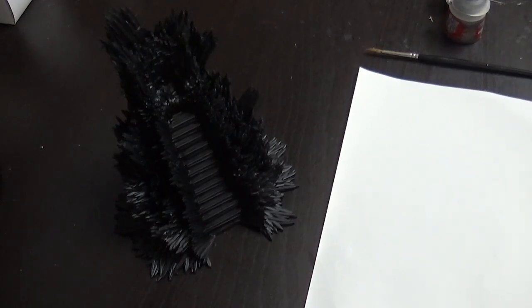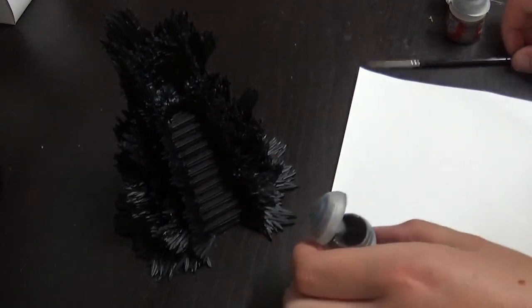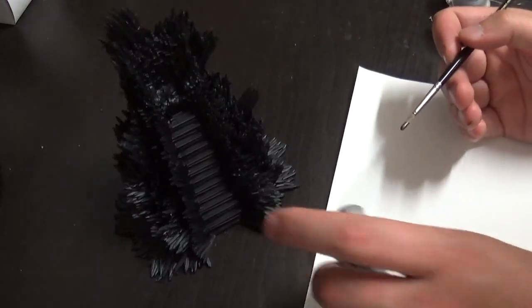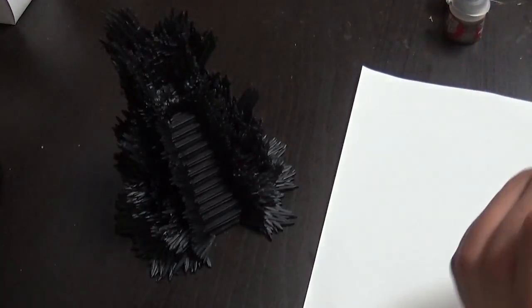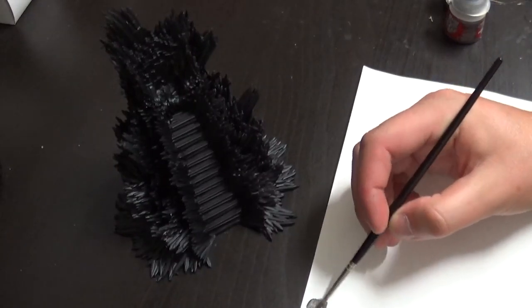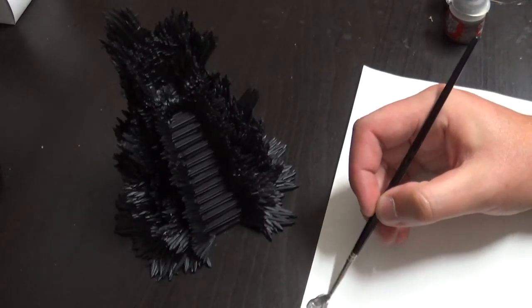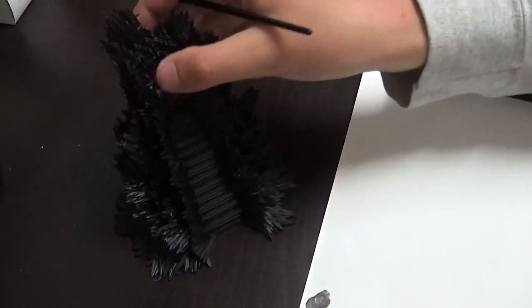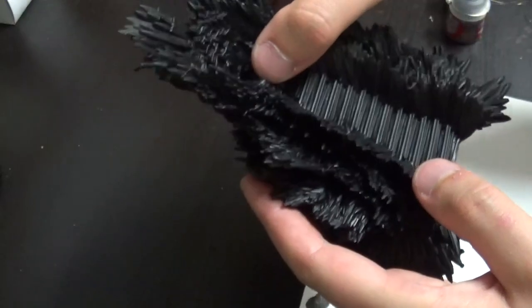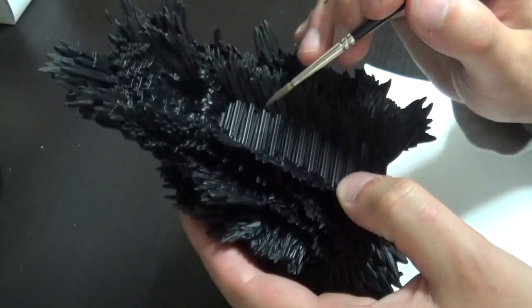First up, I'm starting with a coat that's not really a covering coat but more than a drybrush — it's like a sloppy base coat of Iron Warriors. It's a darker steel color, a base color from the Citadel range. I thought it would be really nice to have some oily steel look from the thousand swords that are in this Iron Throne.